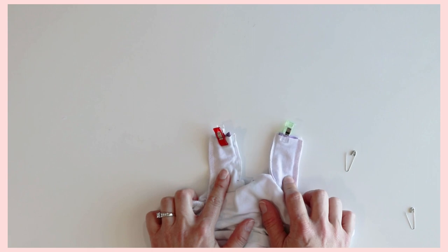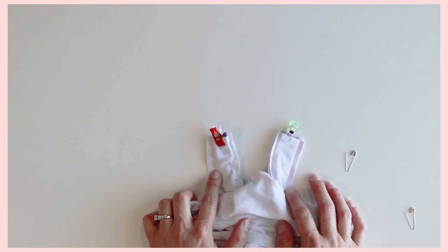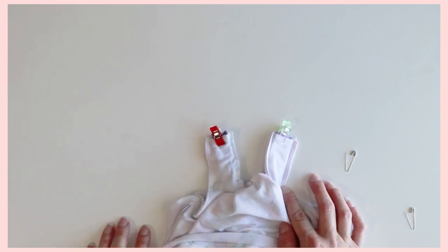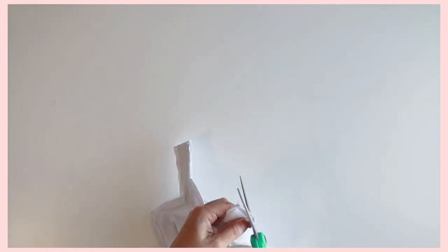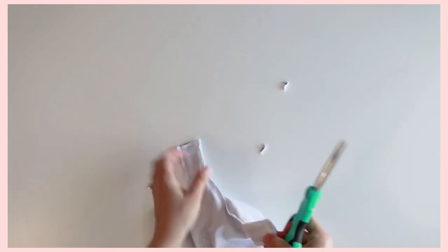Take them to your sewing machine using a straight stitch and sew these in place using a quarter-inch seam allowance. Make sure to go back and forth and back stitch a couple of times just to make sure the straps are secure. Once you have both of them sewn up, go ahead and clip your corners and your seam allowances.